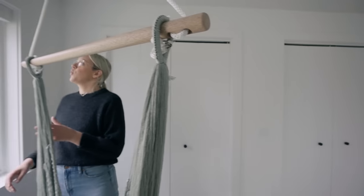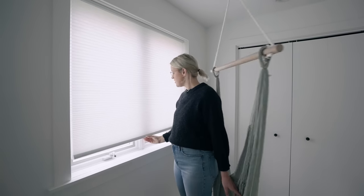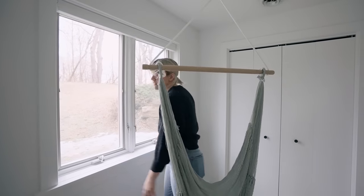On the windows, it's important to be able to have privacy here. So we have these cellular shades in the windows that still add a lot of natural light but give our guests some privacy.